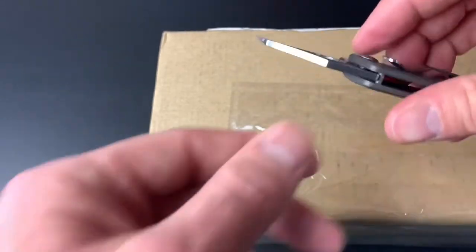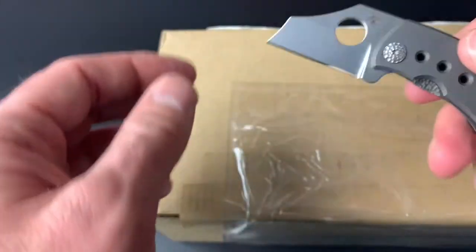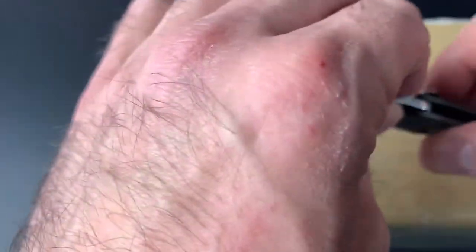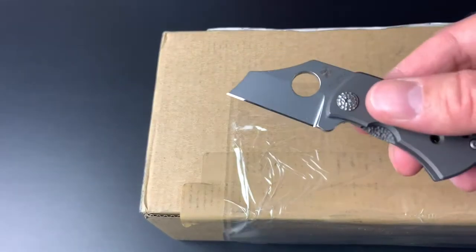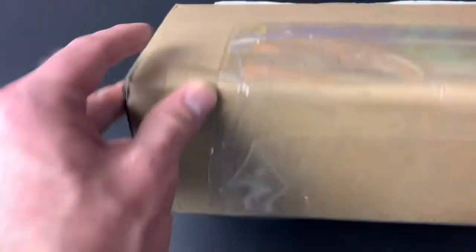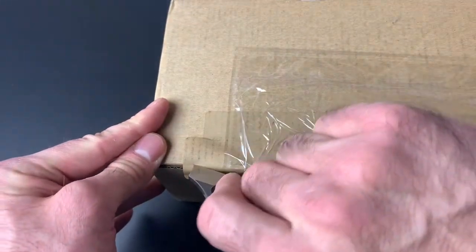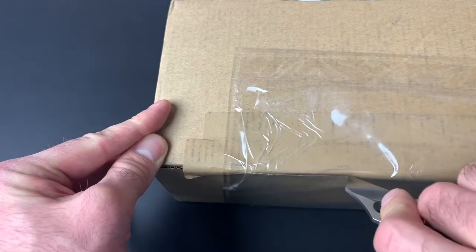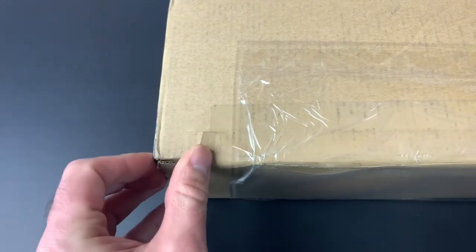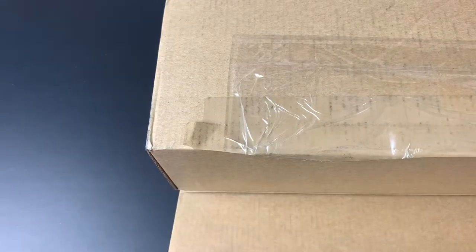Today I'll do the unboxing with this Spyderco McBee — an amazing titanium knife with a titanium handle. It's got a CTS-XHP blade, and I did put a mirror edge on it like my other knives. So I'm gonna pop this thing open.